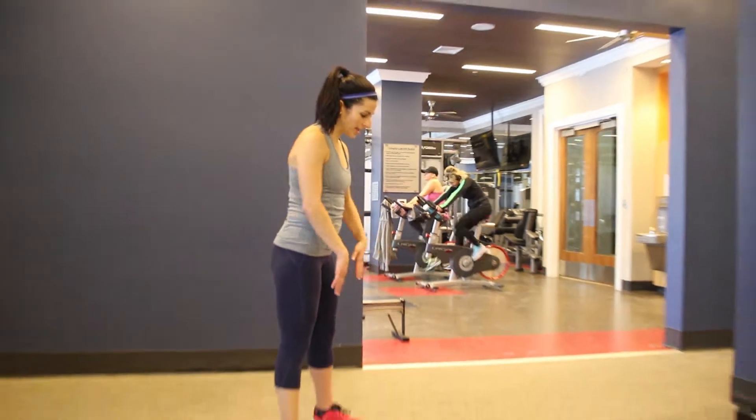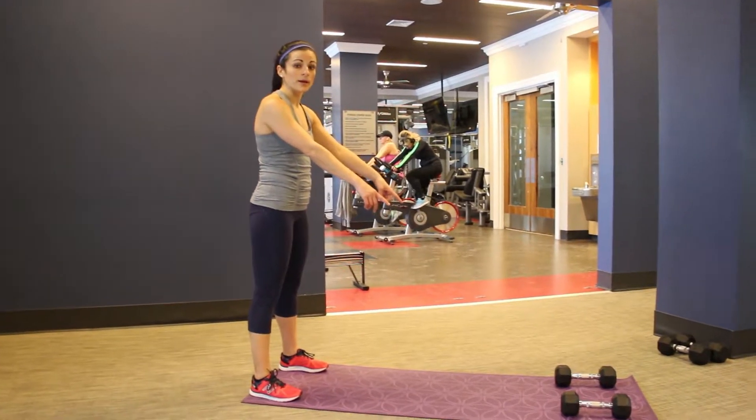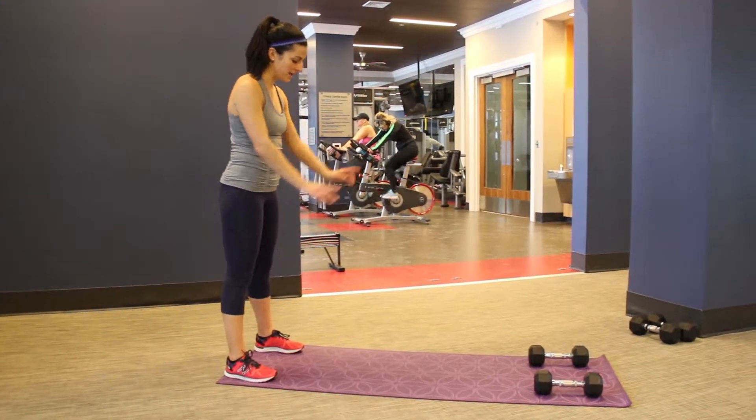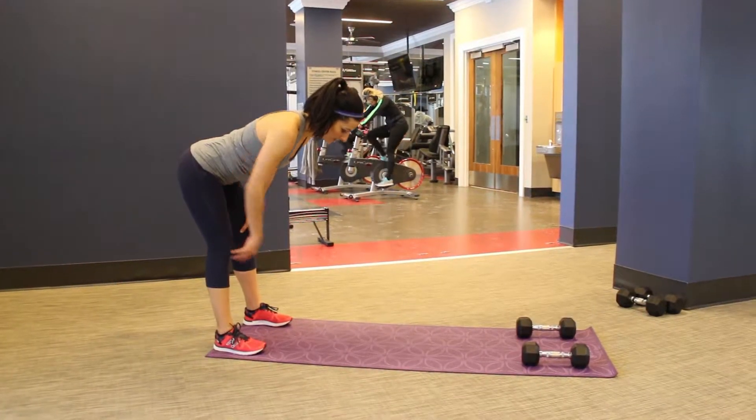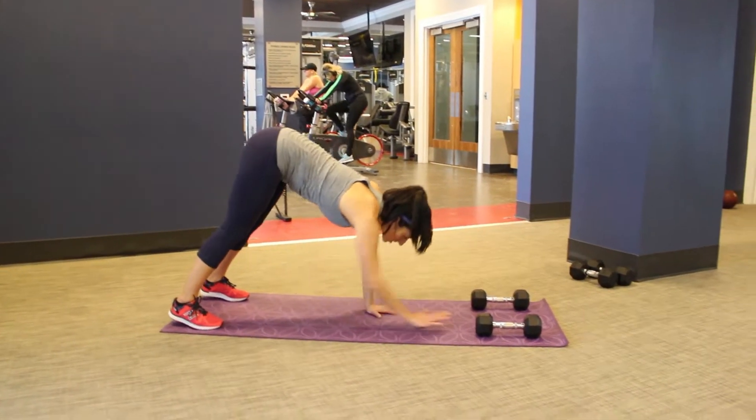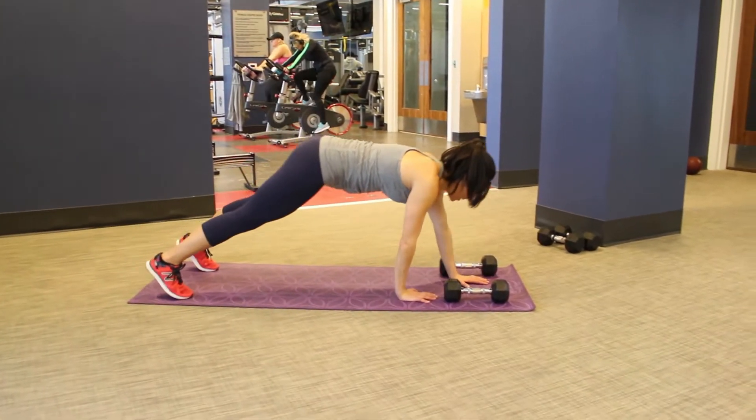First you're going to start at the end of your mat. You're actually going to want to put a pair of dumbbells at the other side. You're going to come down through your inchworm walkout — knees are soft here, you come down, you feel those hamstrings kick in. You walk out to your plank and put those hands right on those weights.